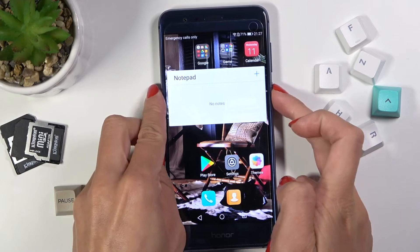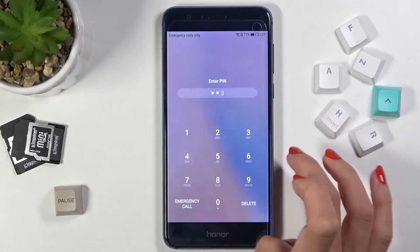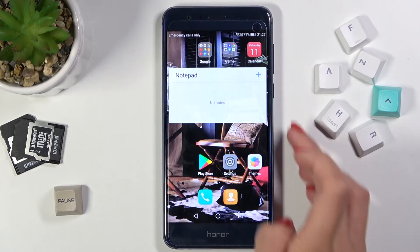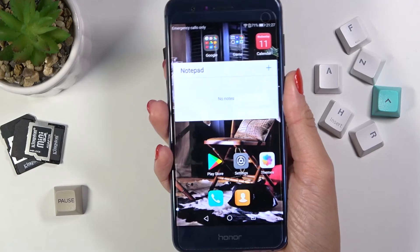From now on, as you can see, you will be able to unlock your device either with this backup PIN code that we set — it was 1-2-3-4-5-6 — or you can use your fingerprint, so just place your fingerprint on the sensor and that's it.